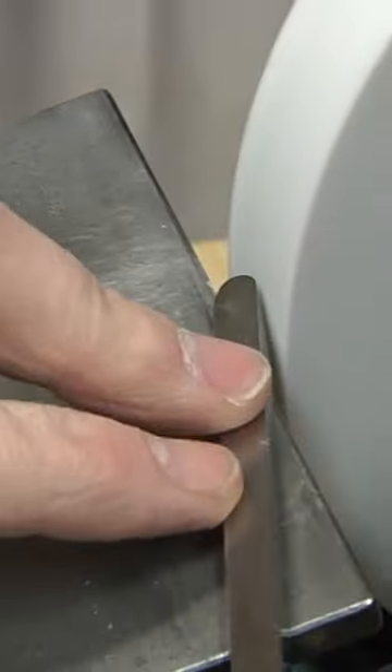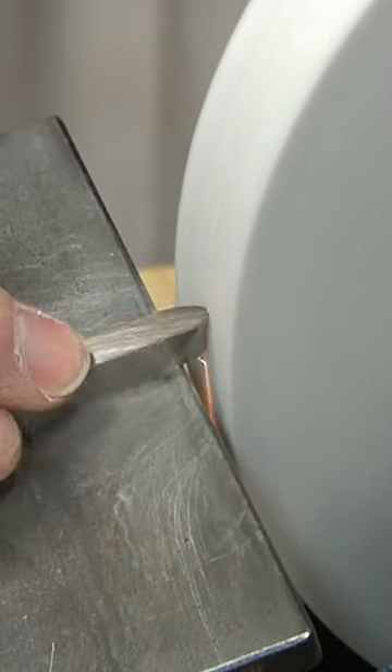It's also putting a burr on here, which helps when you use this — what do you call this again? A scraper. I'm getting old. Anyway, you can do the same technique with the small one. You just have to travel it a little bit further and put the pressure down on it.